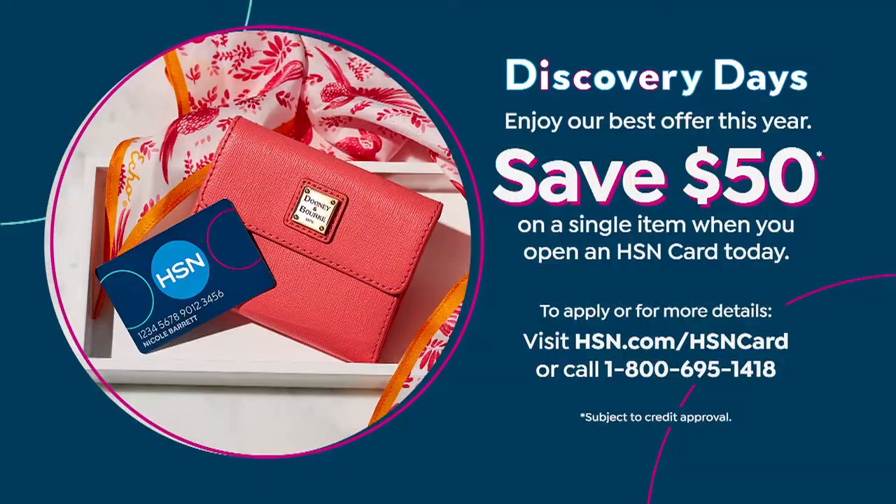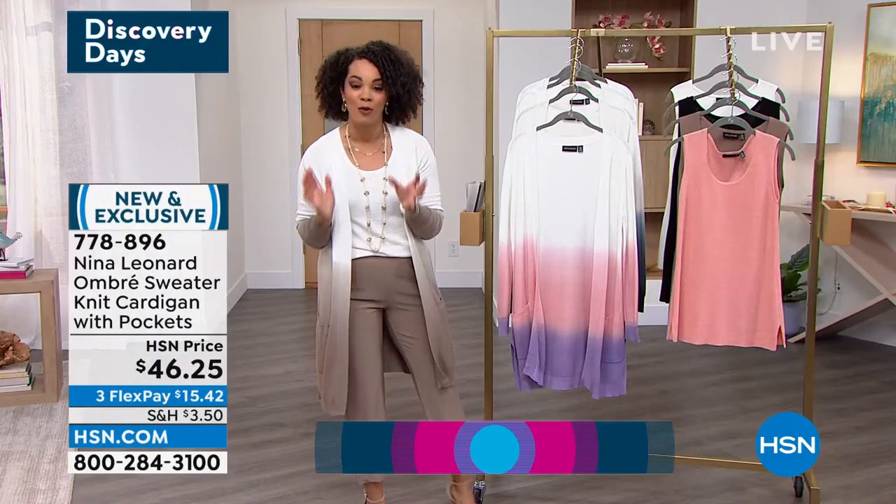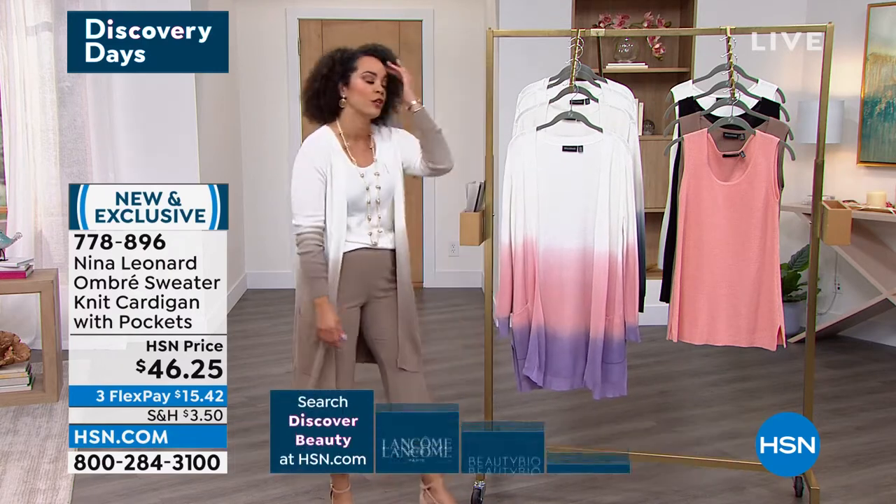$50 into your account when you sign up. And you're like, Nicole, is there an annual fee? Nope — no annual fee on our credit card. This is part of our discovery days. Whether you're discovering something brand new or discovering HSN for the first time, we want to help you get home some pieces that you're going to buy now and wear now. So $50 off — use it on whatever you want. Could be this cardigan and we'll basically just give it to you.